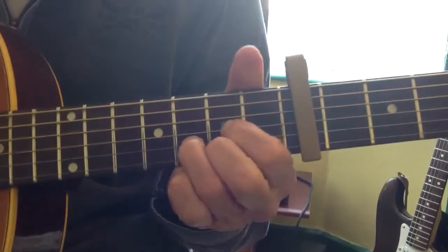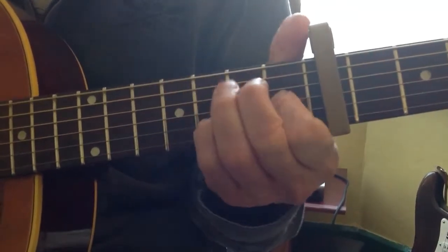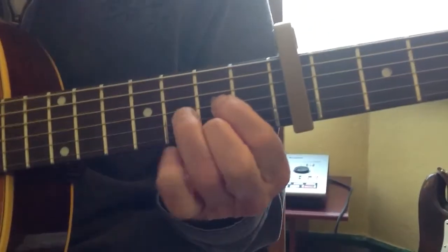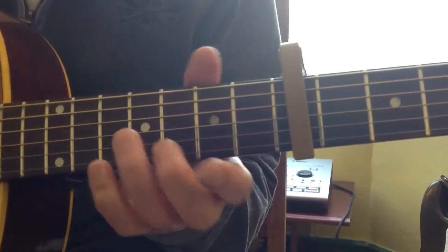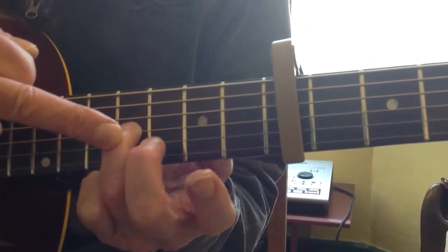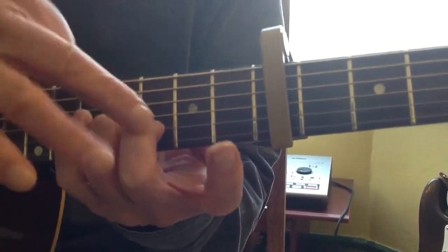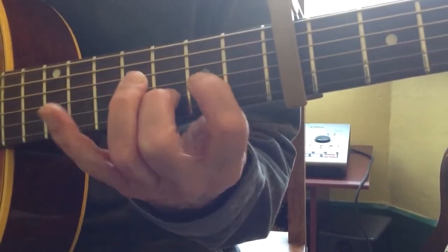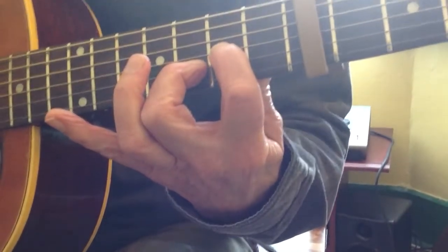You then simply play the second part of the D movement again, which you've been playing all the way through. Here comes the run — this is the bit we were focusing on. Your third finger must be on the fourth fret of the third string, and your second finger on the third fret of the second string. Those two fingers have to be set — if you haven't got the right fingers, the riff won't work. It must be those fingers. Because it goes like this: swap to your first finger, take your first finger off, put it back, and play it again.